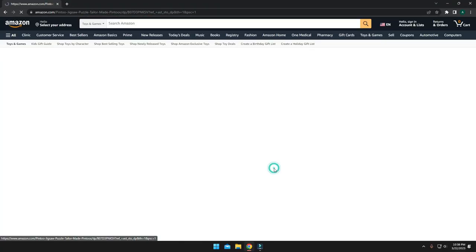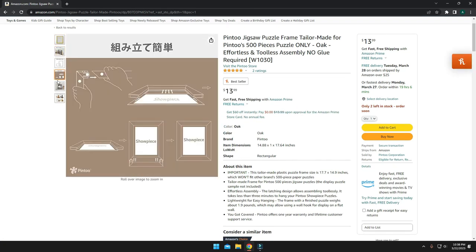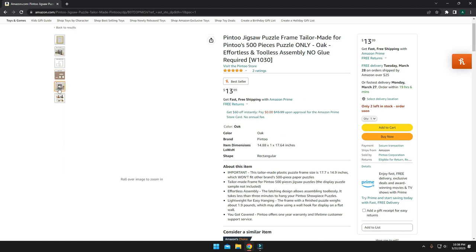You can also find their frames there to fit any of their puzzles. What's really special about these puzzle frames is that they are meant to be effortless and tool-less assembly, which is great — I hate having to find tools. So not only do they offer a puzzle that you do not have to glue, but their picture frames don't even require tools to assemble them. Not only am I looking forward to putting the puzzle together, but I can't wait to see what this picture frame is going to look like. Their store had a number of beautiful images, but this one really caught my eye.